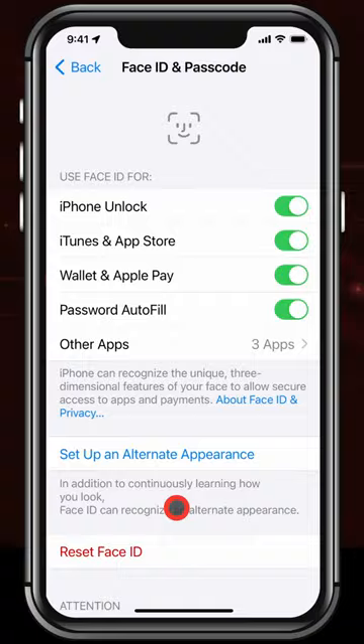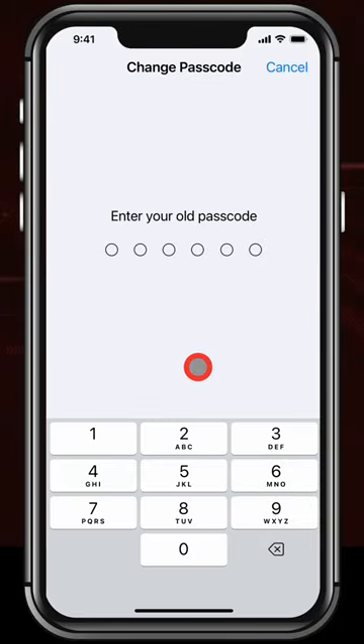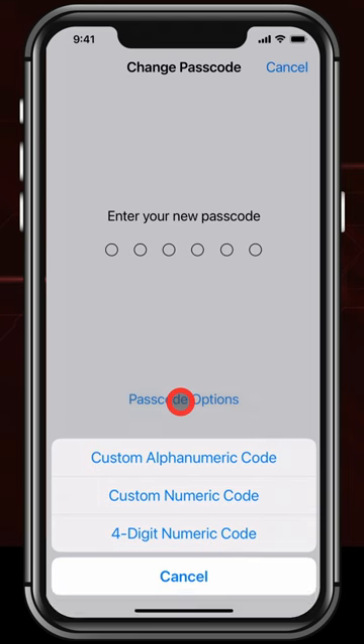Then scroll down to Change Passcode and enter your old passcode again. Now, instead of just entering a new passcode, tap Passcode Options and select Custom Alphanumeric Code.